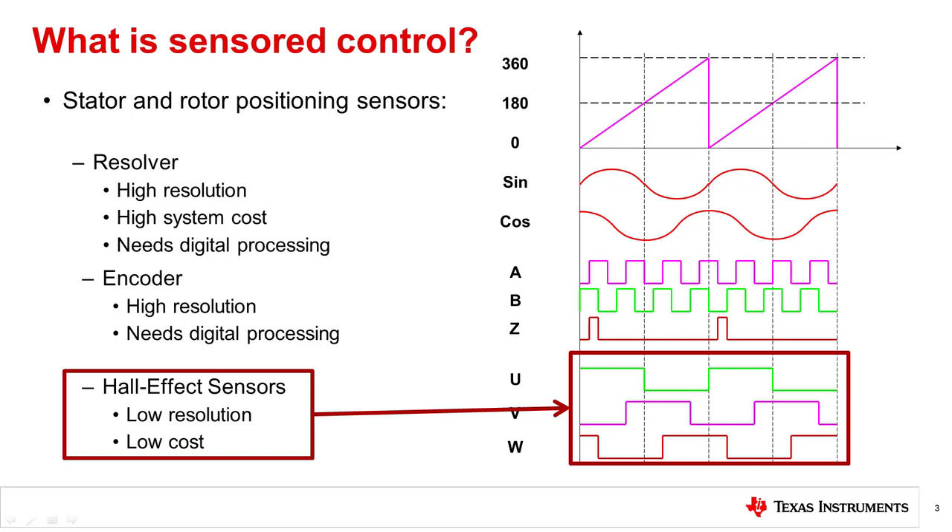To compare these three sensor control devices: resolvers give you high resolution on where the rotor is, allowing for very accurate position sensing applications. Encoders can also allow higher resolution than Hall effect sensors, but lower resolution than resolvers. Hall sensors give you low resolution on where the rotor is, but are more simple and lower cost to implement. It is important to note that resolvers or encoders require precise coupling to the motor shaft, while Hall effect sensors need to be placed inside the physical construction of the motor.